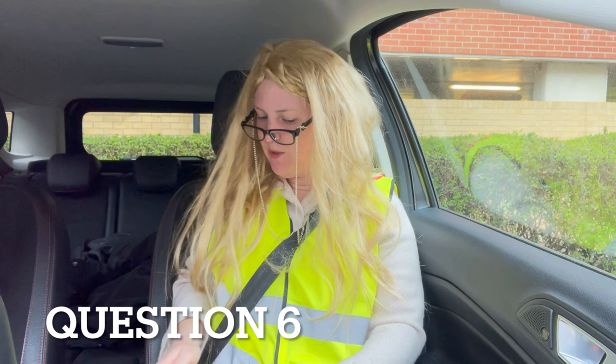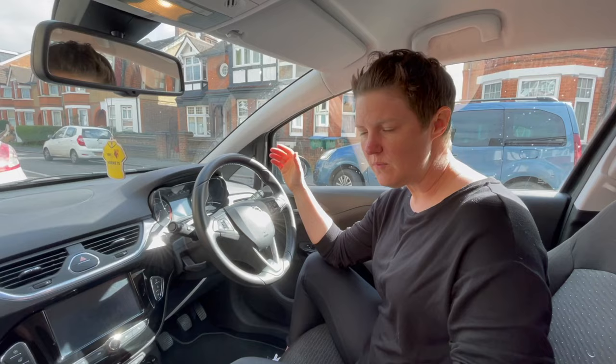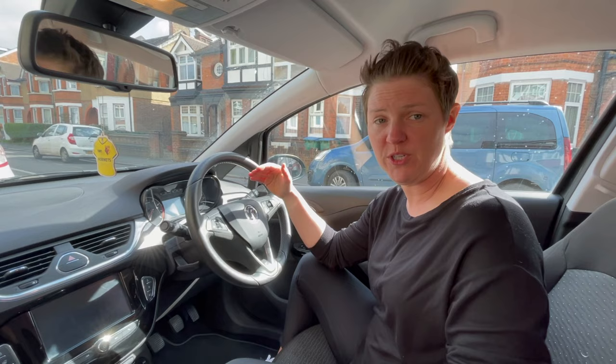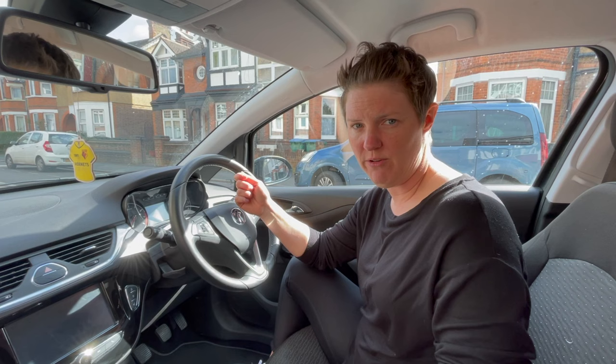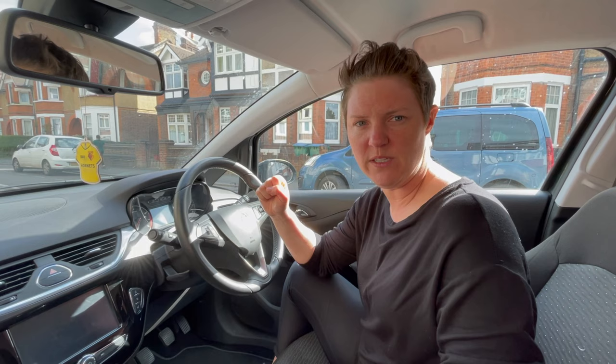Can you tell me where you would find the information for the recommended tyre pressures of this car and how your tyre pressures can be checked? To know what my tyre pressures should be, there's a sticker on the driver's door which will tell me. Otherwise I can check the manual of the car. I will then take it to a garage with an air pump and check the pressure of each tyre, also checking the spare tyre. Ideally I need to do it when the tyres are cold.